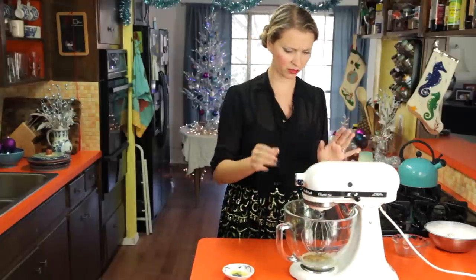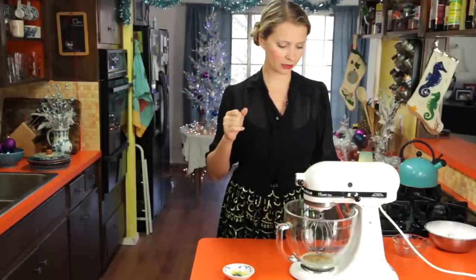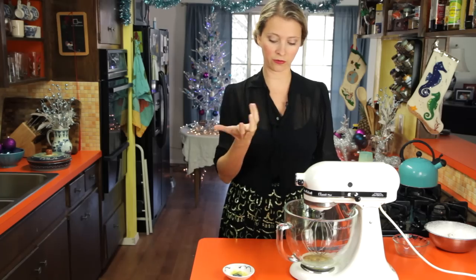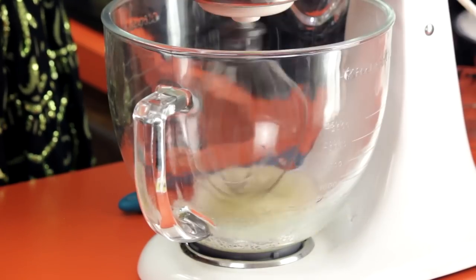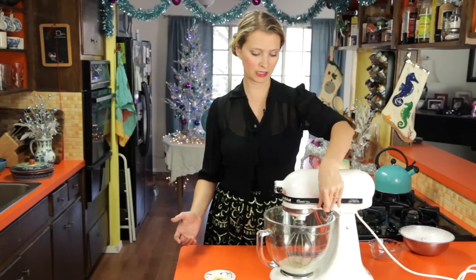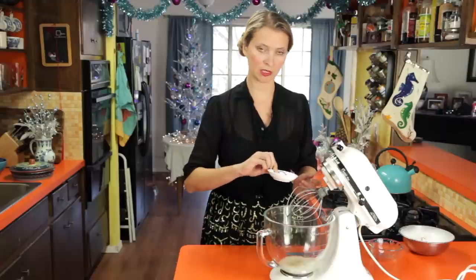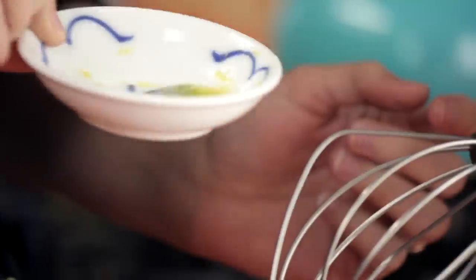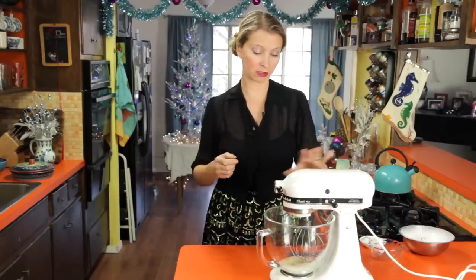We're going to start this on a medium low just so we don't splatter egg all over the place, and then when it starts to get a little foamy I'm going to add in some lemon juice. Once it starts to look a little bubbly, I've got some lemon juice and some lemon zest, and I'm going to add those in. The acid of the lemon juice is also going to help the egg whites make nice firm peaks. We're going to let this go until it's at a medium stiff peak — that'll take a few minutes on high.